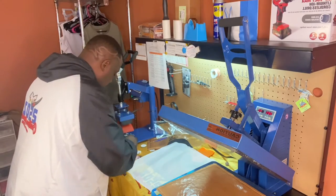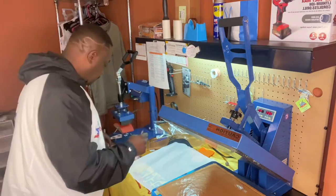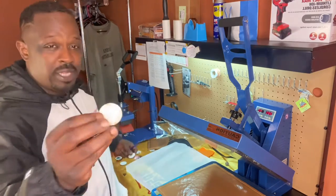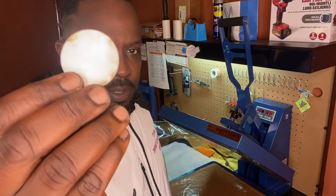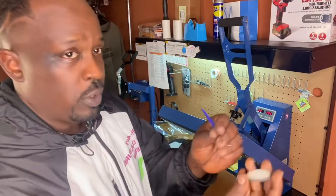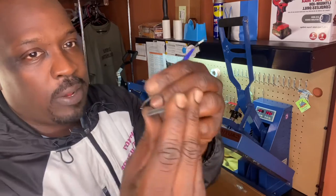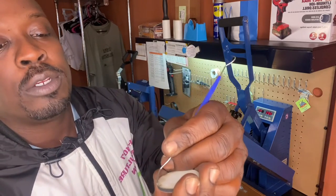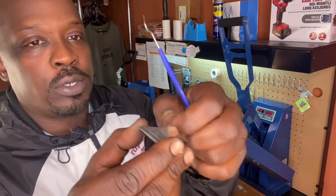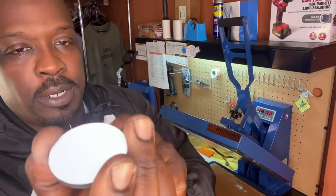Now, if you ever get these poker chip blanks, they have a film on the front. It looks kind of dirty. But what that is, is the protective film. So I'm just going to peel one layer of it off so you guys can see that. If you haven't encountered these, you don't know what to do — you always want to peel that off. There it is.